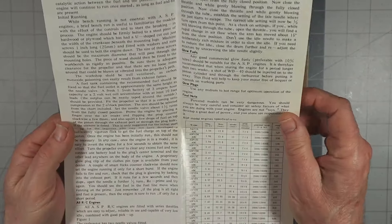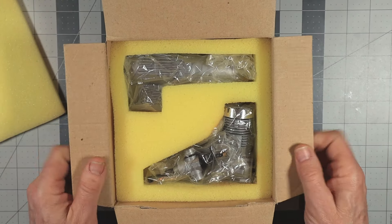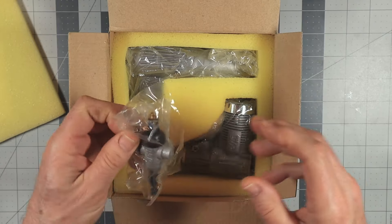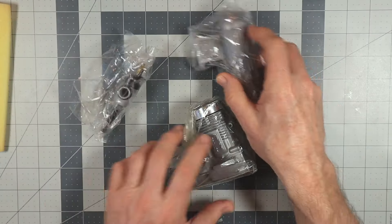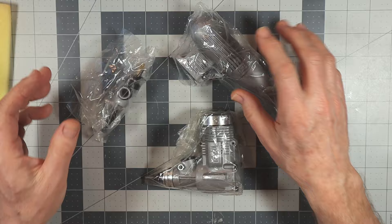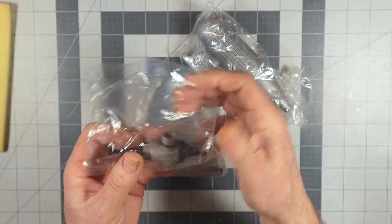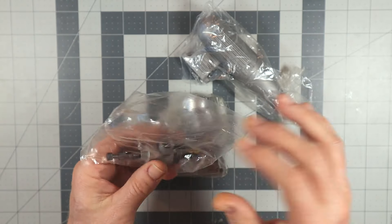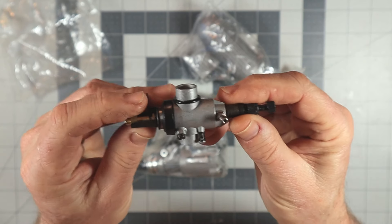Here's the engine, exactly how it came from the factory — completely stock. I'm going to take these three items out: the engine, the exhaust, and the carburetor. I'm going to open the carburetor first. It was stapled originally, so when I got it this had never been opened, but just in the last few days I opened it up and took the carb out.